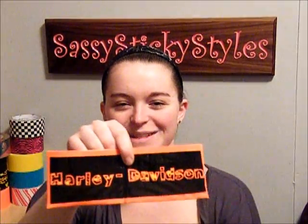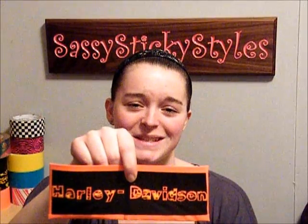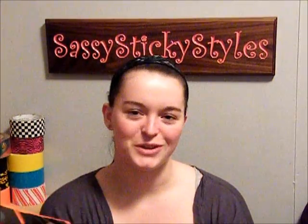If you guys like these wallets, go ahead and comment, like them, subscribe to my channel, Sassy Sticky Styles, and enjoy the rest of my videos.